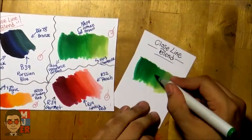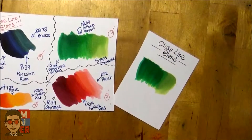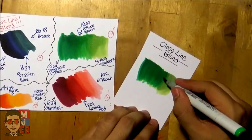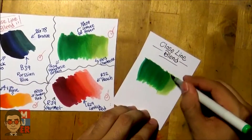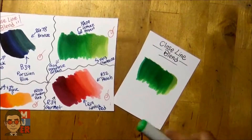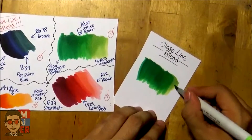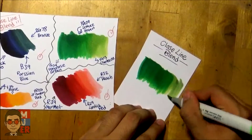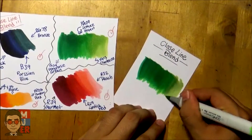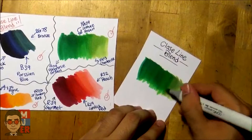As you can see, it's starting to blend. Then we'll just go over that a little bit and go back in with the light green, putting some extra ink pressure there. And there we go.